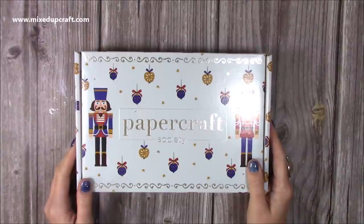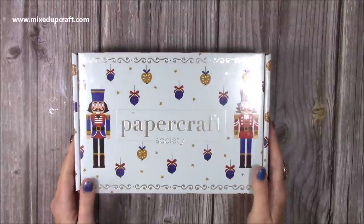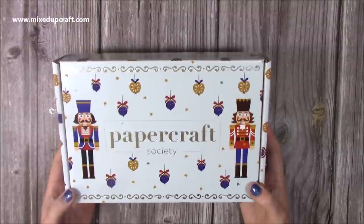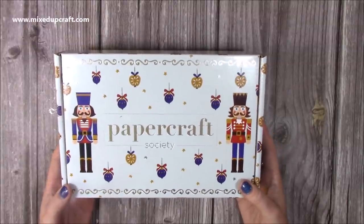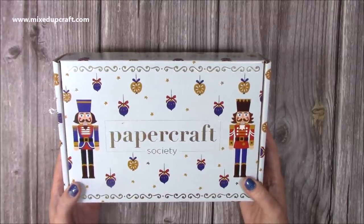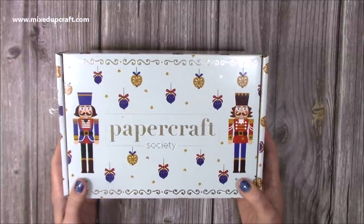Hi everybody, it's Sam from Mixed Up Craft. Thank you for watching today. I'm doing an unboxing of kit number 13 from Paper Craft Society. This one is by Helen Griffin and I had the absolute pleasure of doing some of the inspiration for this one. It is wonderful. I'm a big Christmas fan and I do love nutcrackers, and as you can see on the front, that's what you're going to get inside.